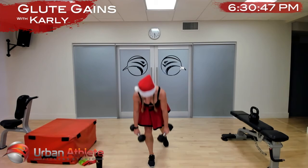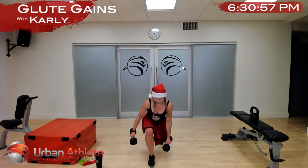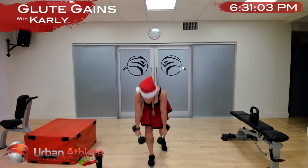Reverse lunge, deadlift, reverse lunge, deadlift. Option to float your leg up in your deadlift if you're good at balance, or just have it there as a kickstand behind you for support. Nice work ladies — five more seconds, in two and one.